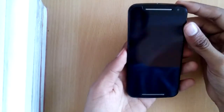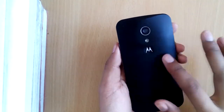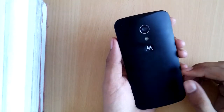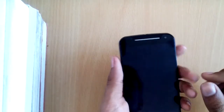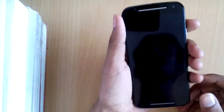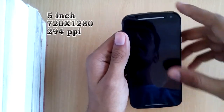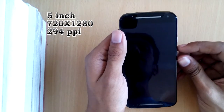We have a very good black color Motorola G second generation and it looks very cool. It has a very nice matte finish at the back, very good to hold, and yes it is prone to fingerprints but still the phone looks great. It's a five-inch display with a resolution of 720 by 1280 and a PPI of 294, which is really good for reading text.